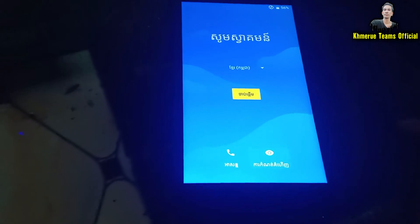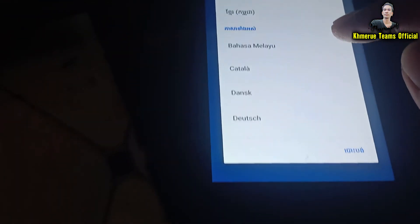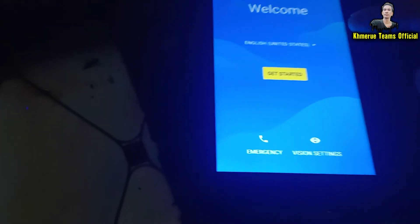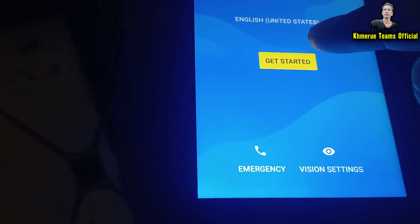After your phone restarts, you will see the welcome screen. You can select any language you want — for example, I am using English. Then you can select your country, such as United States, and anything that uses English.